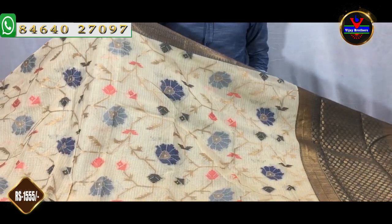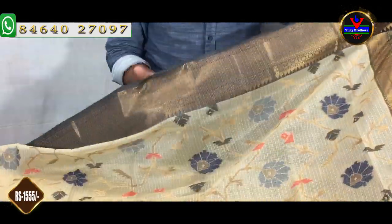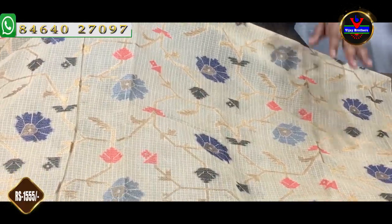We will make it a color combination. This is a half white and black color combination. This is a classic color combination. We have an antique jerry and a flat design with mini work.